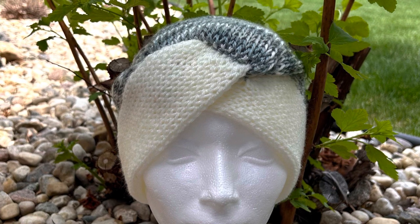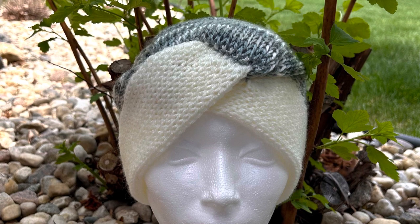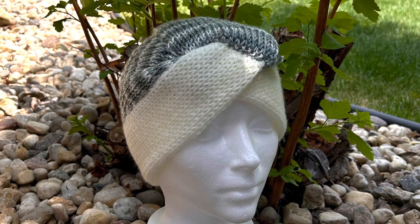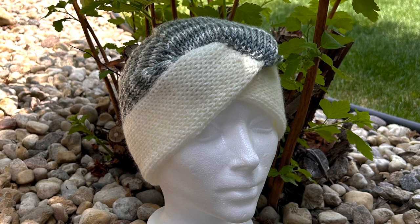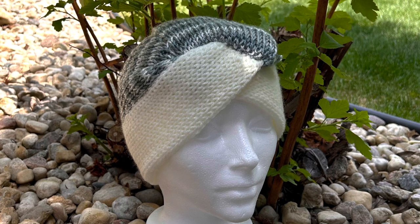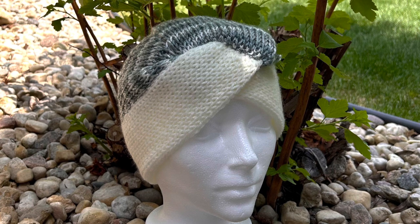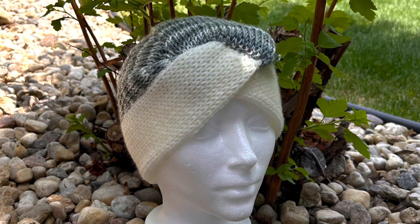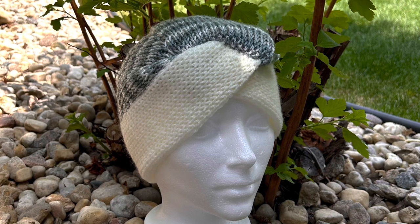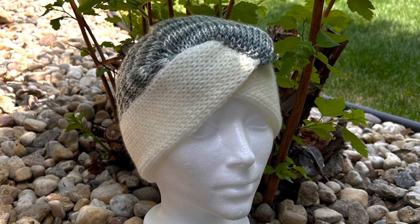Right away I was drawn to it — I thought, wow, this is beautiful. It's really one of those things that we all should make to give to somebody or to donate to cancer care. We all have people in our lives impacted by cancer, and if we can make someone's life just a little bit better and encourage them by making one of these beautiful caps, then I am so happy to make the tutorial for it.